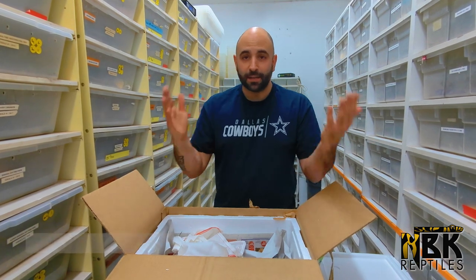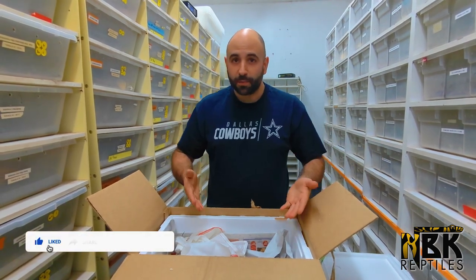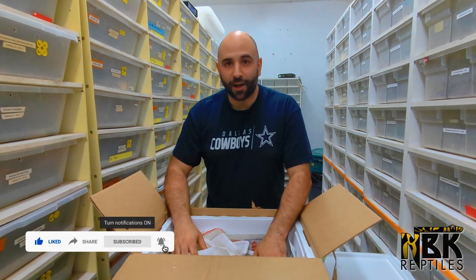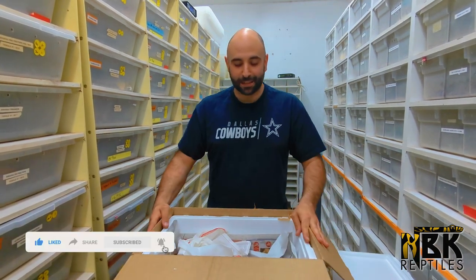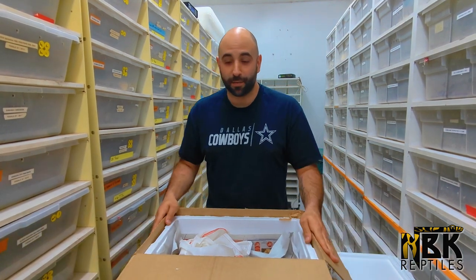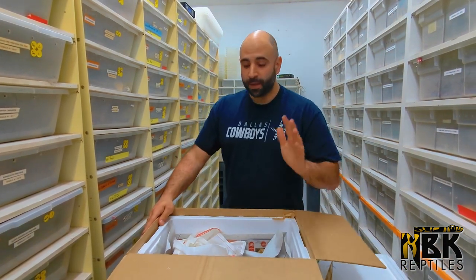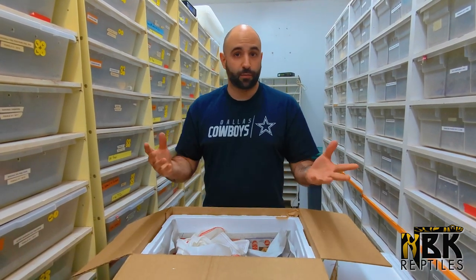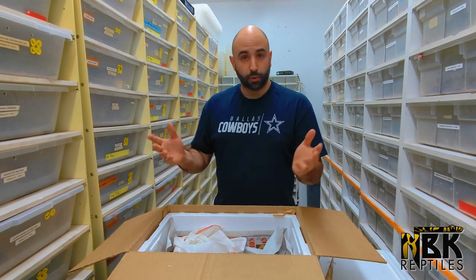Make sure you subscribe to DPR Coldblood. Jokes aside — Antoine is actually in Panama right now. He basically said, 'Brian, I'm gonna be receiving some animals while I'm in Panama and I want you to make a video receiving them, to make sure everything is alive and doing great.' And it seems like everything's doing great — I'm super happy for my buddy.